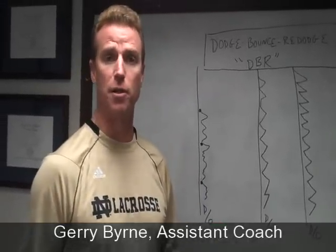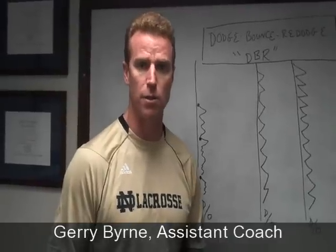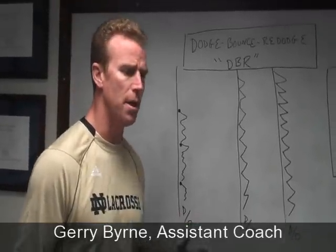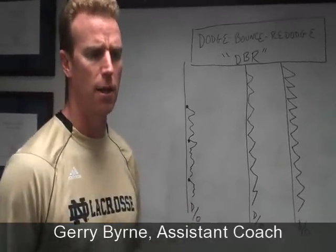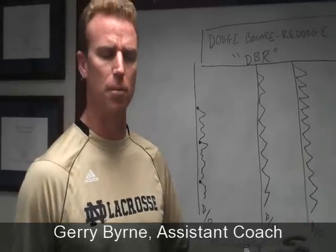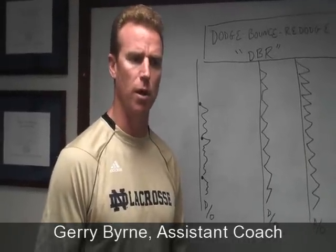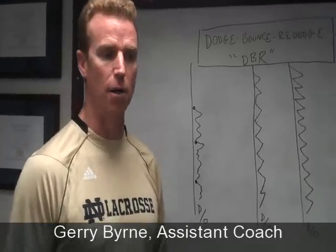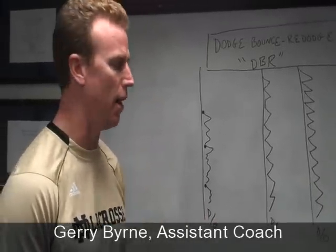This drill is applicable to close defensemen, long stick middies, and short stick D middies. Often at the start of practice, one end of the field might be doing shooting, another end might be doing some other positional work. So we typically have the space from the top of each box, right in the middle of the field, sideline to sideline.